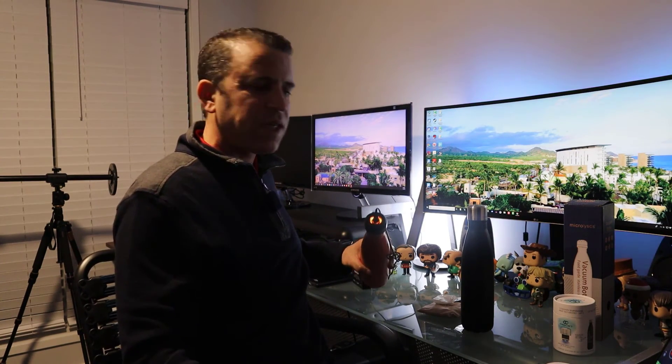Let me know if you have any questions. Microlystics — great job, great product. Thanks for sending this to me to share with my audience, and hopefully this is of help to you. Happy drinking. Healthy water. Take care — see you in the next video.